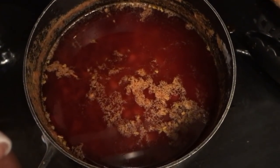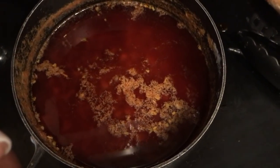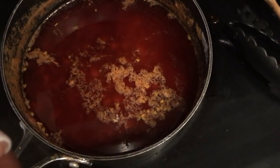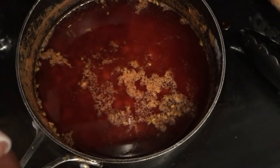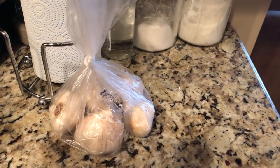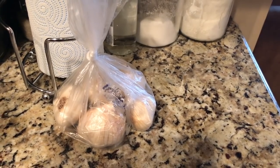Hi guys, so if you want to learn how to make the Boiling Crab's whole shebang special sauce, stay tuned and I'll show you how. You're going to need five cloves of garlic.